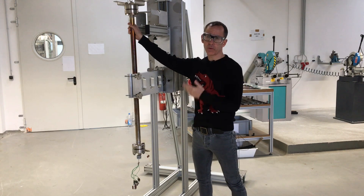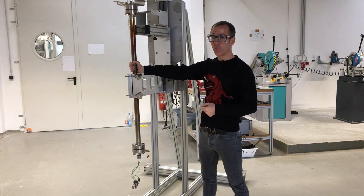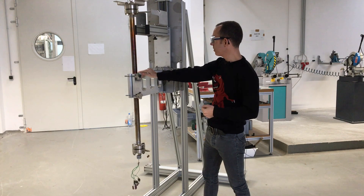Inserting and removing a reactor of this size from a split shell oven is just ergonomically not possible, at least not with one person. To make people's lives easier and to make it possible for a single person to do this, we developed this tool here.